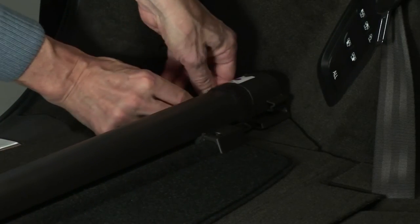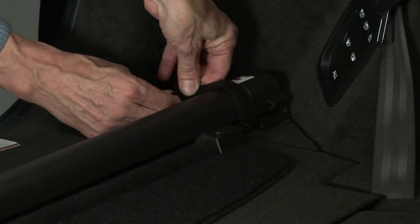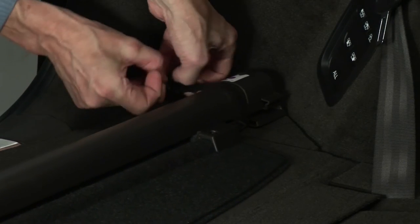The luggage cover can be positioned in the luggage compartment using the self-fastening strips specifically provided.